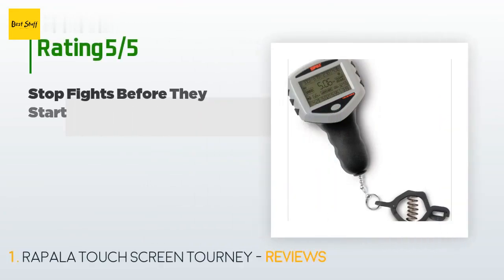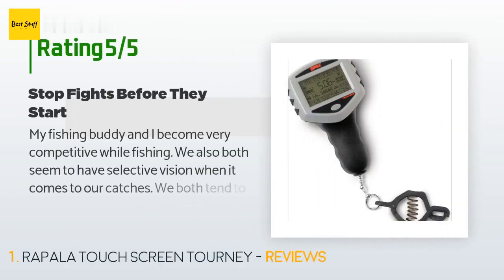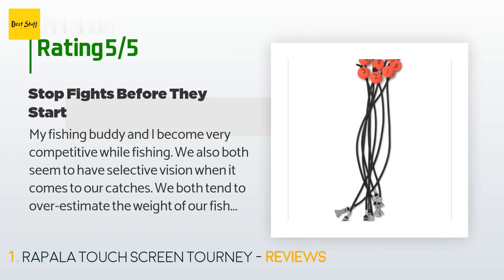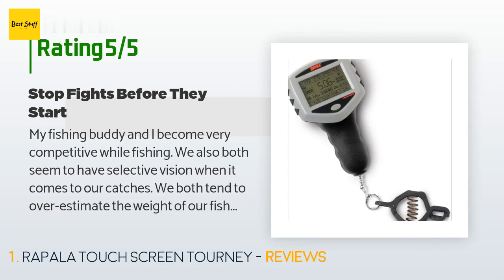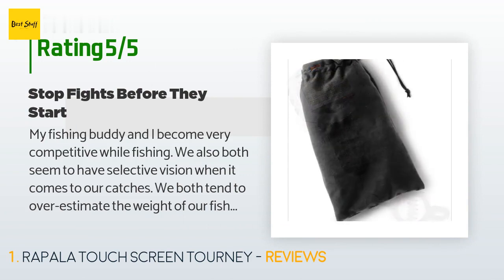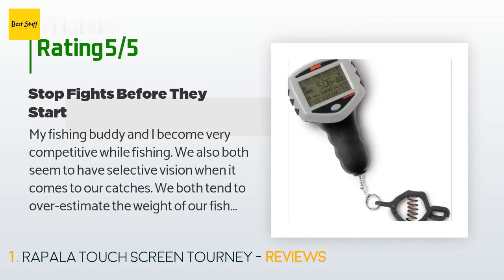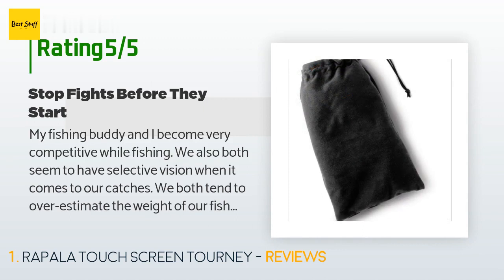This product has averaged 3.9 stars from more than 207 customer reviews. A customer said: my fishing buddy and I become very competitive while fishing — we also both seem to have selective vision when it comes to our catches. We both tend to overestimate the weight of our fish while underestimating the weight of the others. This scale ends these arguments. The clip is quite solid and would easily hold twice the max weight of this scale. The clips on the included culling system are just as powerful.